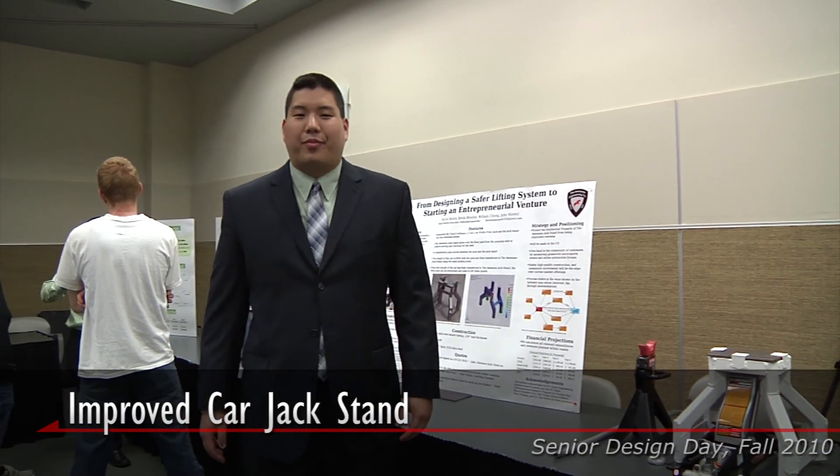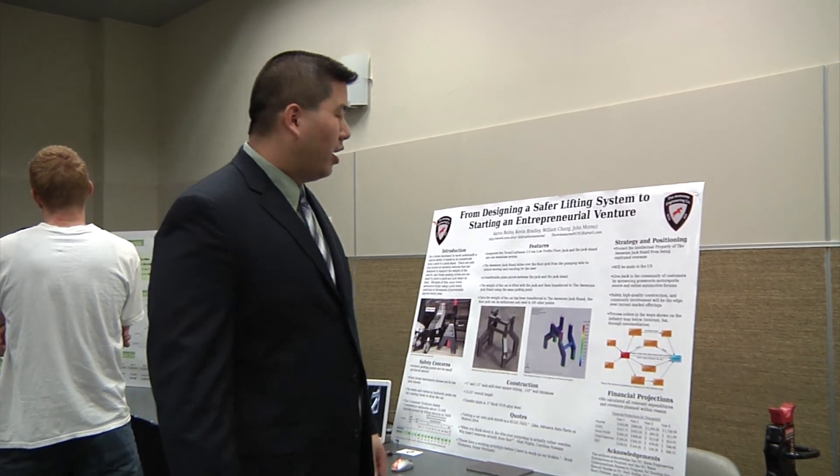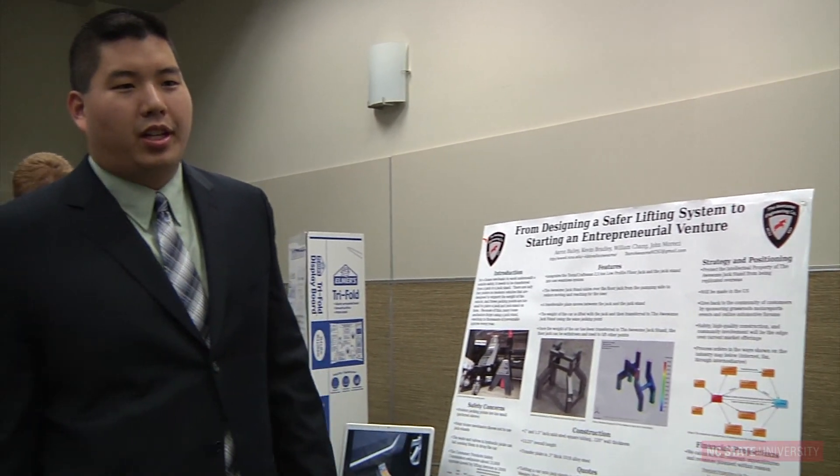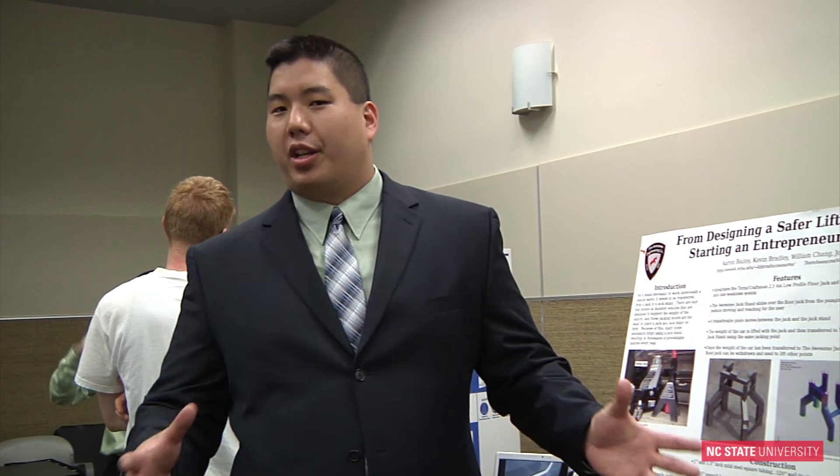My name is William Chang. This is our senior design project through the engineering entrepreneurship program. It's different from the traditional senior design project in that we found a market problem and invented a technology to solve it, and we built a company around it.